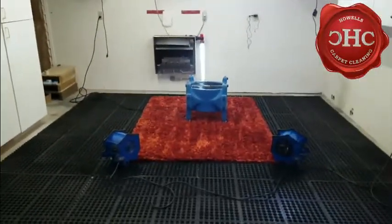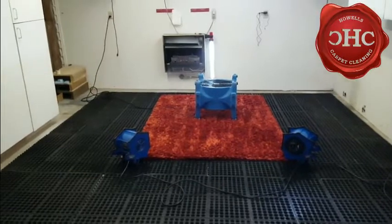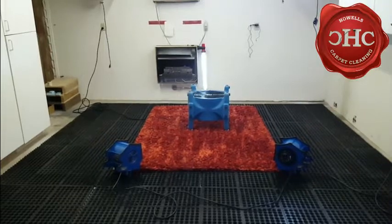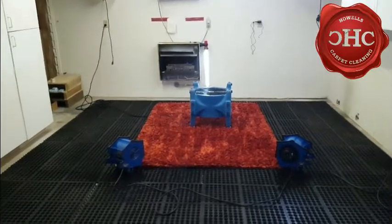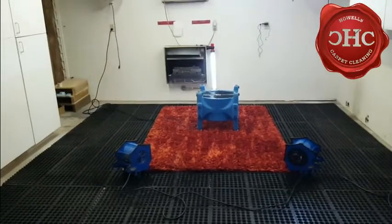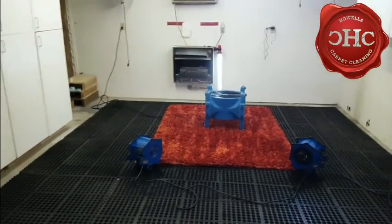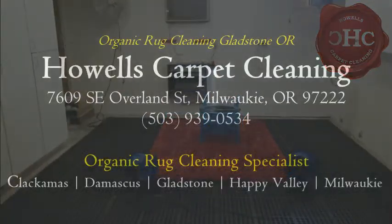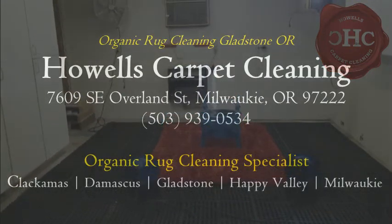We'll be putting drying fans on to expedite the drying process — that pretty much includes our cleaning today. I hope you enjoyed today's video, and if you have any thoughts, questions, or comments please leave them in the space below and I will answer them to the best of my ability. Have a great evening, God bless, and I'll catch you guys in the next video.